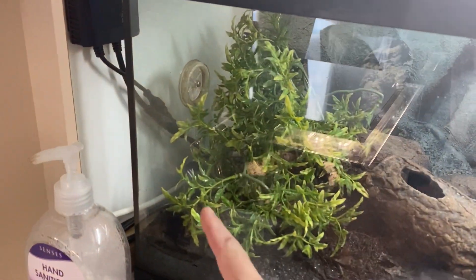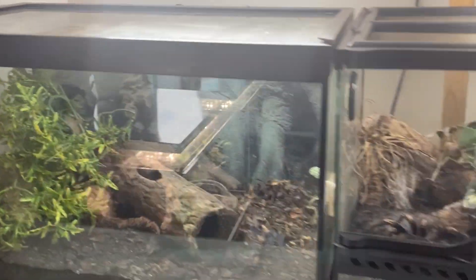The Theraphosa blondi that's in here is probably due a shed. It's really fat, so I expect that should be soon.